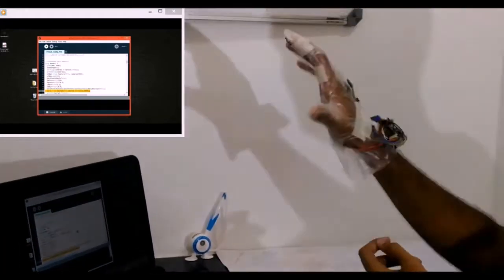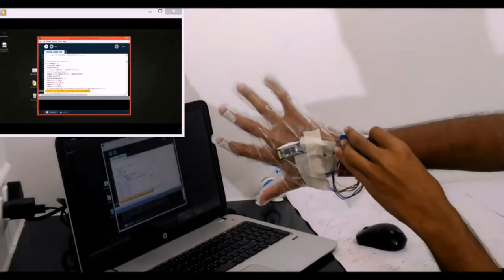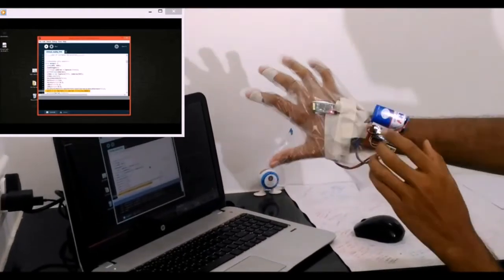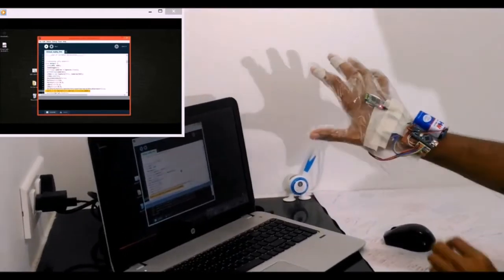We also have the Arduino Nano and the battery which powers the whole setup — this is an ordinary 9-volt battery. Now it's powered on: as you can see, the Arduino is on and the Bluetooth is blinking.